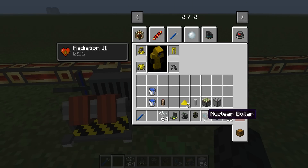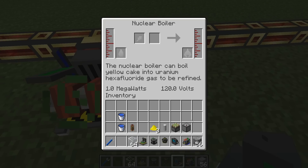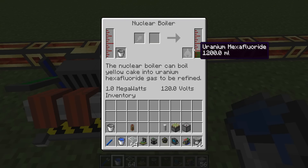The second part we're going to need is the nuclear boiler. What the nuclear boiler will do is take our yellow cake and some water and process it into uranium hexafluoride gas. I've processed a bit more of my yellow cake into some uranium hexafluoride.